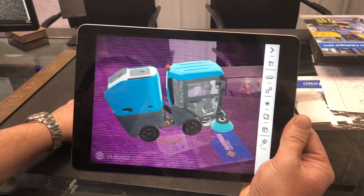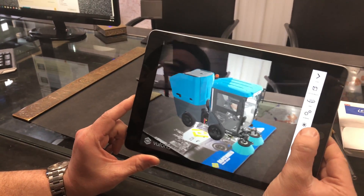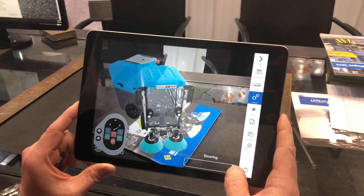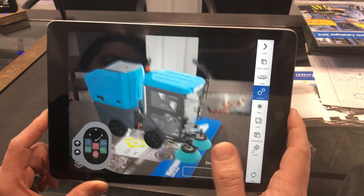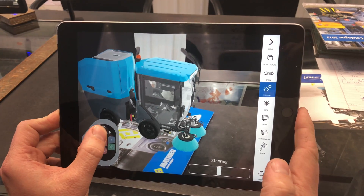What you can do is show the machine working. You hit this control button called 'working' and you can steer it. You can see that the machine articulates — there's a hinge down the middle that separates the hopper and the cab. Then you can turn the brushes on and control them with the joystick.